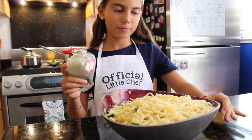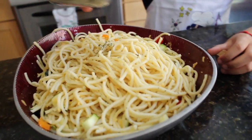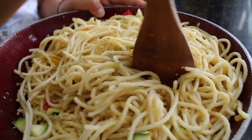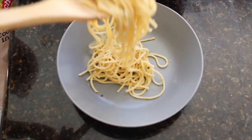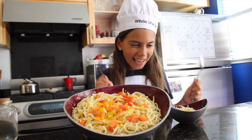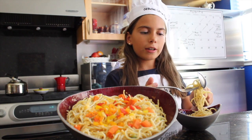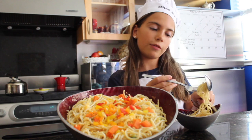Now I'm going to add this basil that I grew on my balcony. Now it's time to taste! Some Italians eat their spaghetti with a spoon and a fork, and some Italians eat it with just a fork.